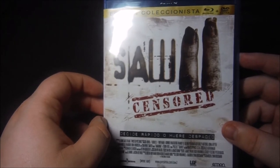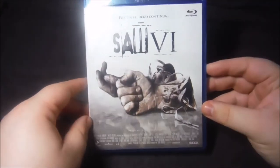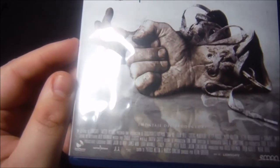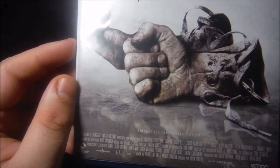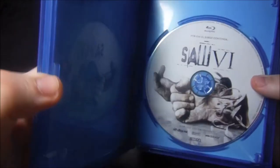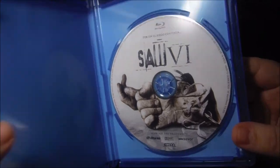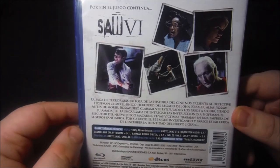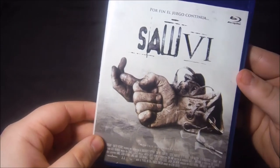Esta es la última edición coleccionista de Emon. A partir de esta ya no hay más ediciones coleccionistas; Emon vuelve a editar pero se deja cosas por el camino. Lo que podemos destacar es que pone montaje del productor, aunque no parece que quieran que se sepa mucho. El disco es de España y viene serigrafiado con la imagen de la portada. La contraportada contiene la sinopsis, imágenes de la película y unos extras bastante pobres: un trailer y un making of.